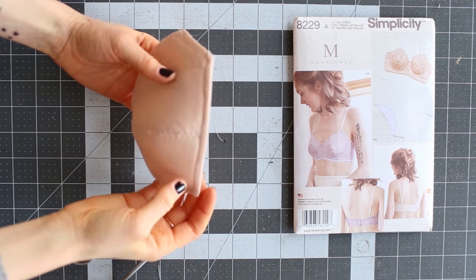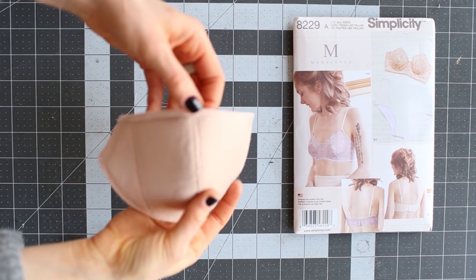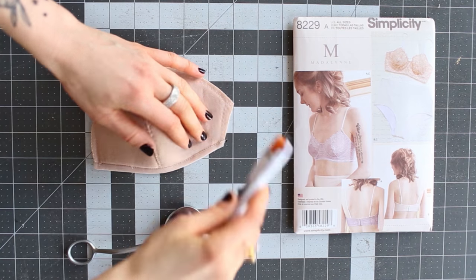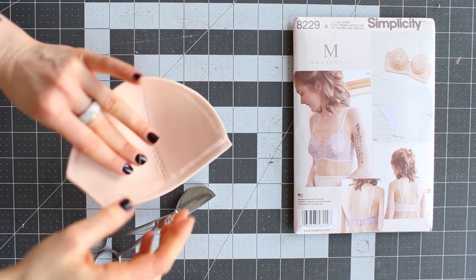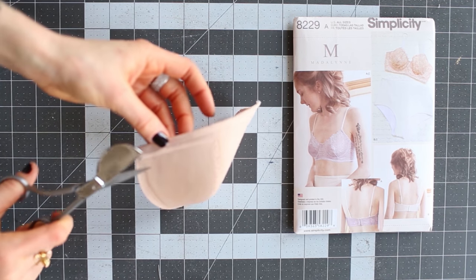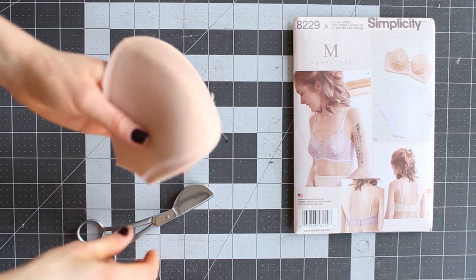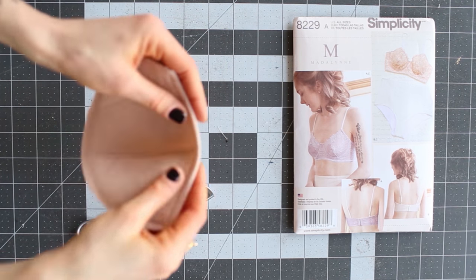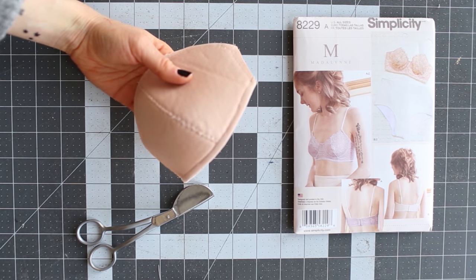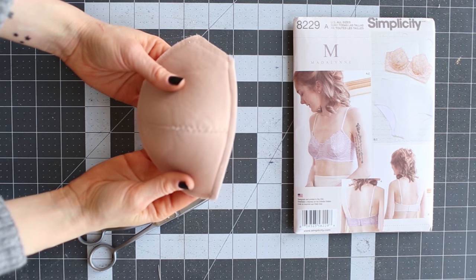Here is the final result — I've turned the trico binding back, stitched in the ditch, trimmed the edges, and cut the thread tails. You can trim very close to the seam allowance using duck-billed scissors without cutting into it — though you don't have to, since fabric will go over this. This is the side closest to your body. Again, this isn't necessary, but it is nice to finish that foam edge so it's not raw. Thanks for watching!